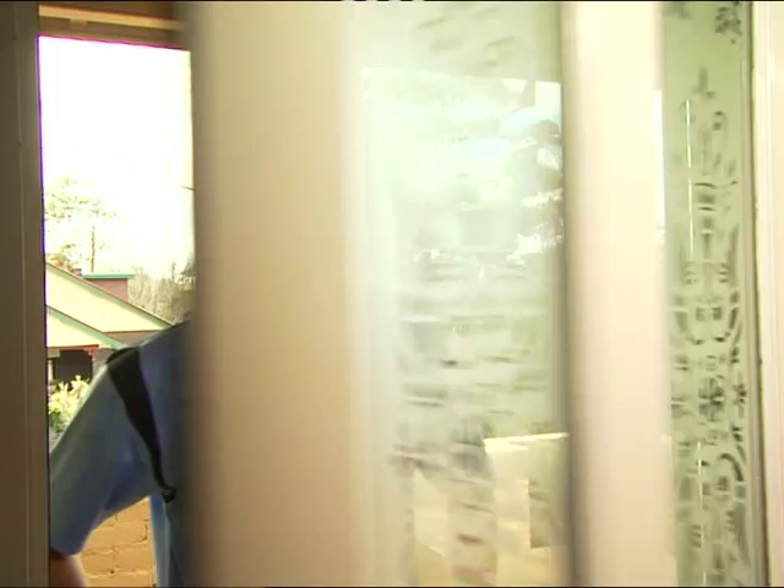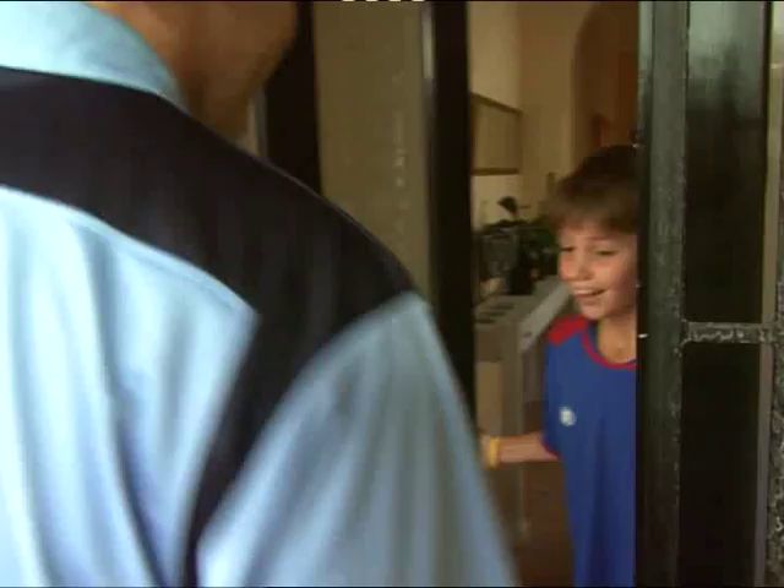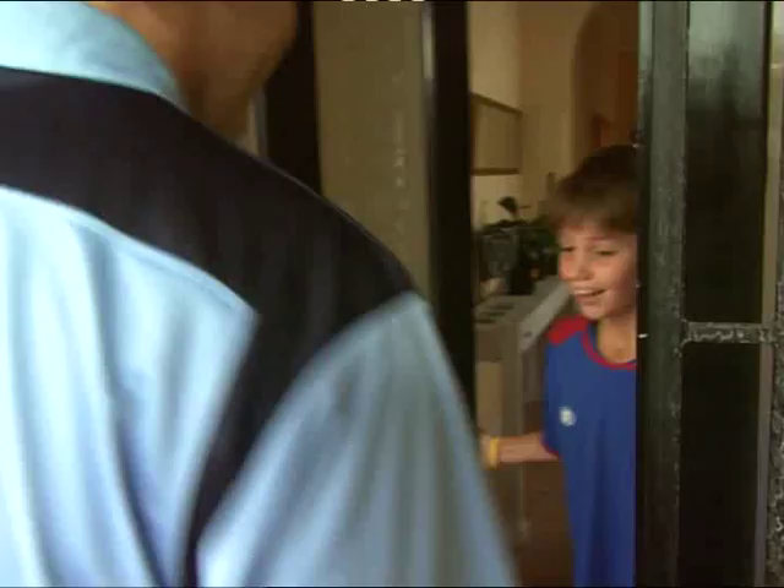Harry, there's someone at the front door for you. G'day, Harry. Hey. I heard you need some tips. I'm your undercover coach.